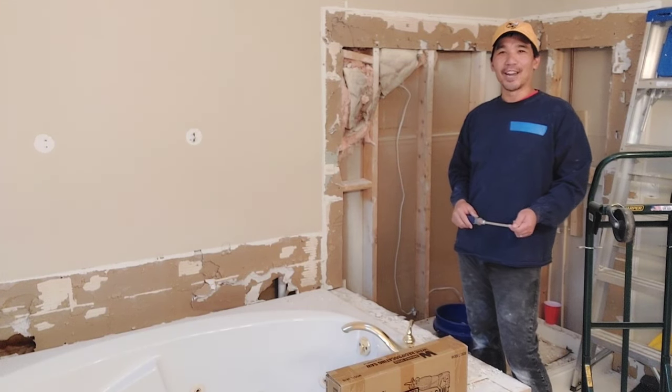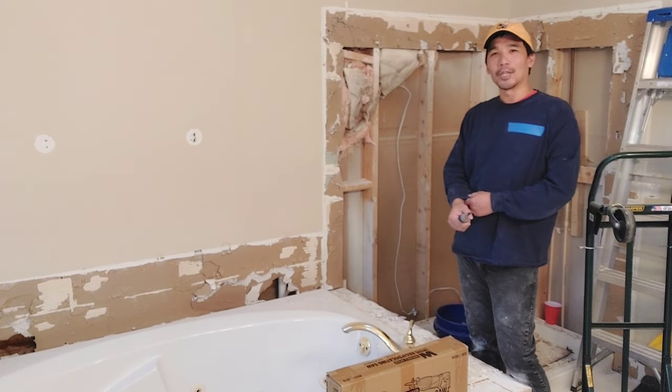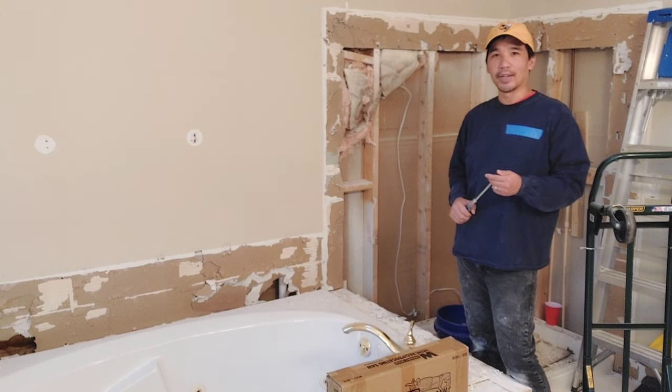Hello and welcome to the Raymond Can Do It channel. Today I'm going to be talking about my bathroom renovation project.